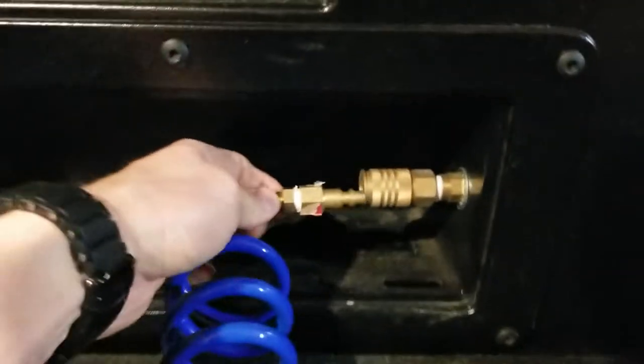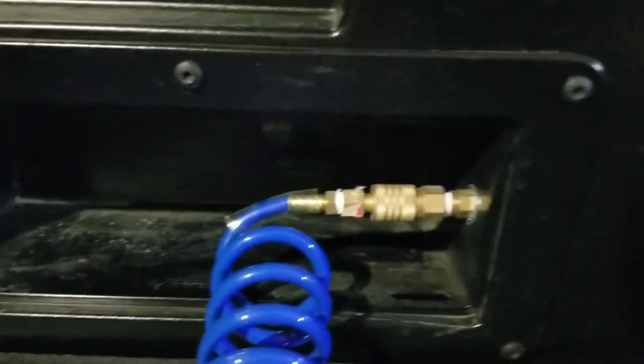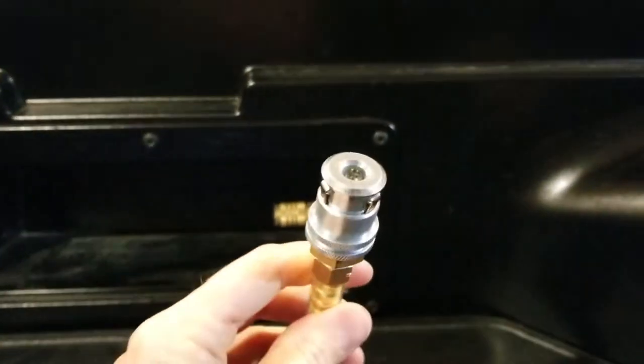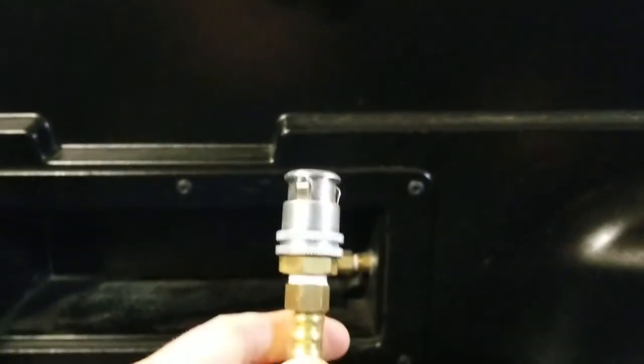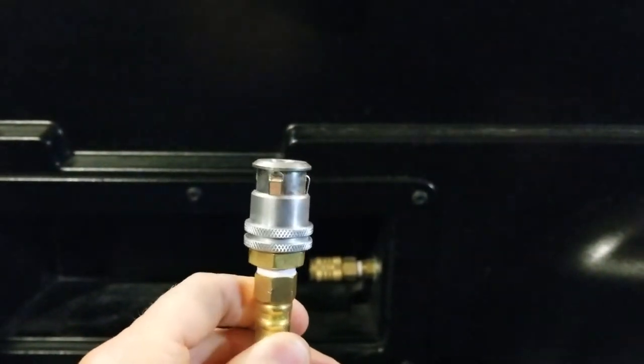And it connects into the truck just like that, real quick and easy. So there's that end. The other end looks like this — I got this piece off Amazon.